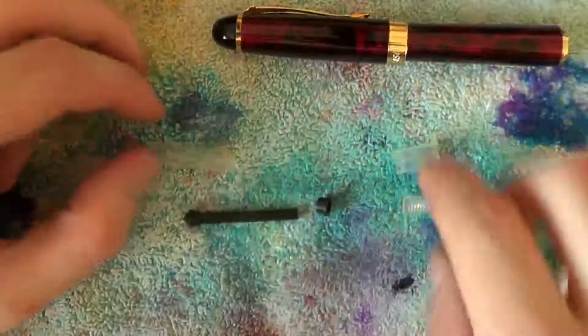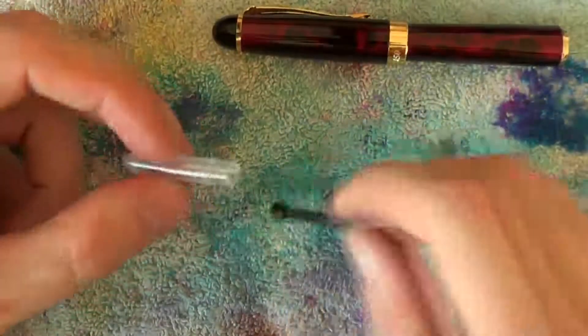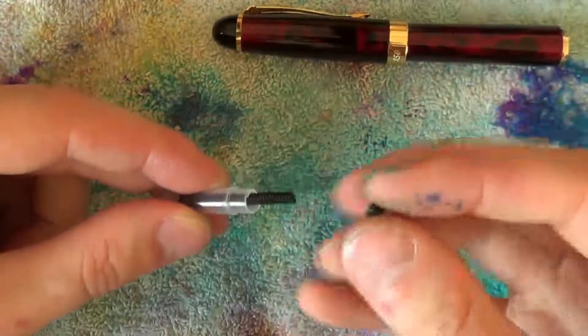When the time has come to reassemble the converter, put the ball agitator back into the converter. Put the piston in, then put the little plastic ring in there and make sure the notches align with the grooves.